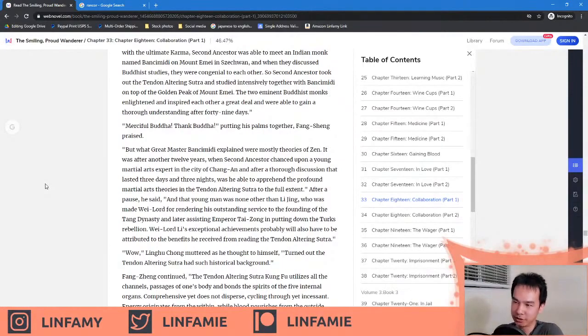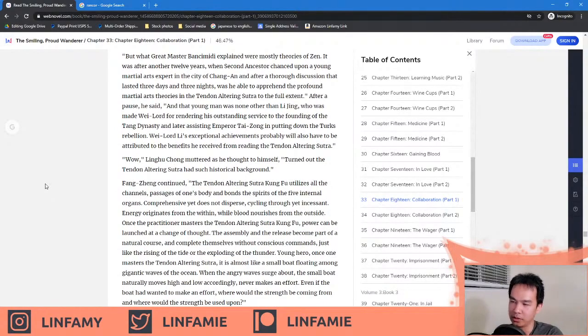But what Great Master Banci Midi explained were mostly theories of Zen. It was after another 12 years when Second Ancestor chanced upon a young martial arts expert in the city of Chang'an, and after a thorough discussion that lasted 3 days and 3 nights, was he able to apprehend the profound martial arts theories in the Tendon Altering Sutra to the full extent. And that young man was none other than Li Jing, who made warlord for rendering outstanding service to the founding of the Tang Dynasty. Warlord Li's exceptional achievements probably also have to be attributed to the benefits he received from reading the Tendon Altering Sutra. Wow — turned out the Tendon Altering Sutra had such historical background.